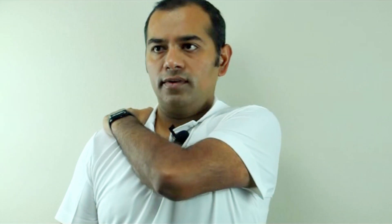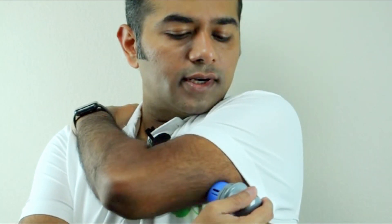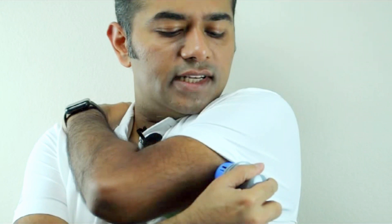Now that the surface is clean, remember we put this sensor on — take it out. Put your left hand on your shoulder, reach around where your sleeve ends, and press. That's it, it is that simple. As you can see, the sensor is firmly placed on your arm.